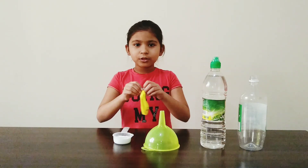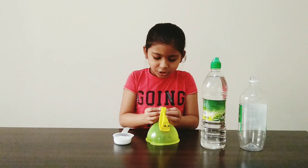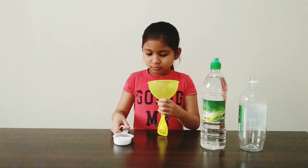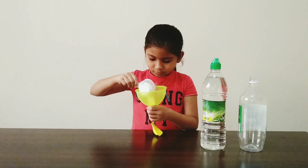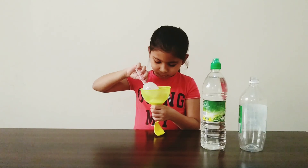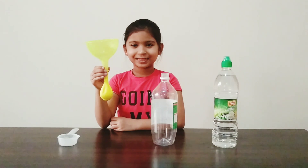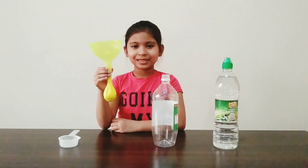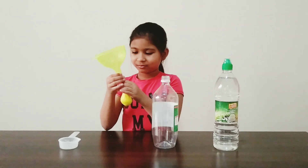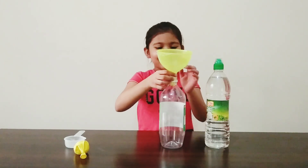Now using a funnel, let's put bicarbonate soda in. Remove the balloon and keep it aside. Let's pour some vinegar.